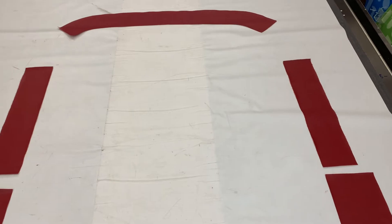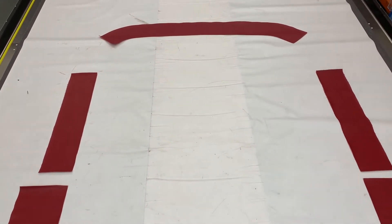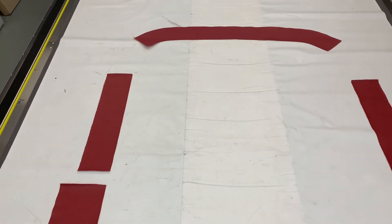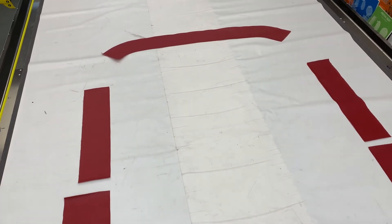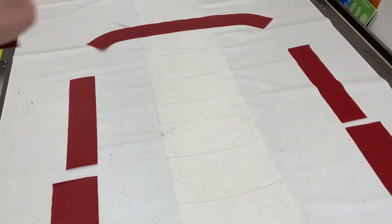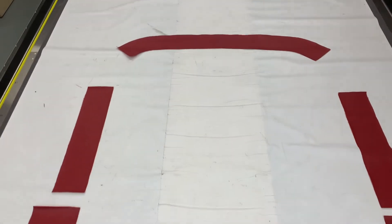Originally these would have left the factory in either vinyl — or rather vinide as they used back then — which has since been superseded by vinyl or leather. Leather was offered as an option on quite a few cars, and generally that went hand in hand with having leather-faced seats. So if the main parts of your seats were leather, they would do these five cappings in leather as well.